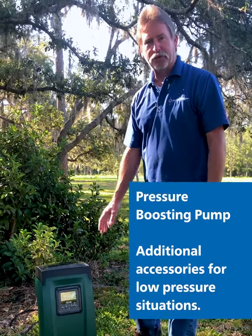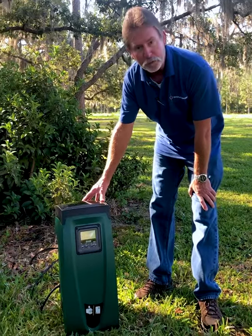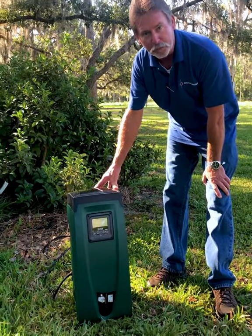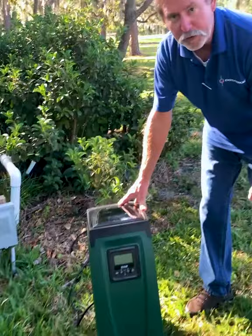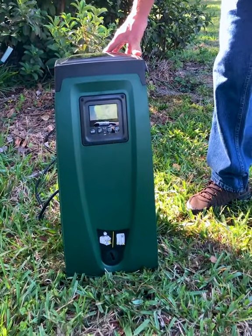Hi, I'm going to show you another solution product from Dilution Solutions. This is our Dab 2-horsepower Easy Box Booster Pump. This is a very good item for the nursery or greenhouse who has low water pressure.